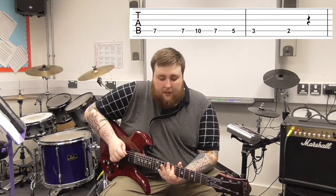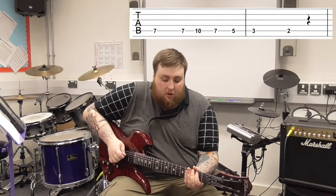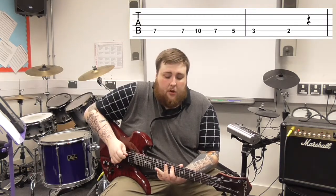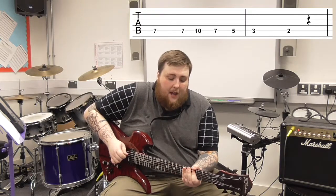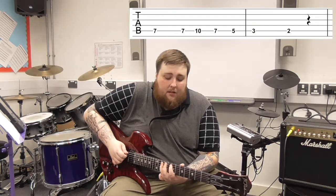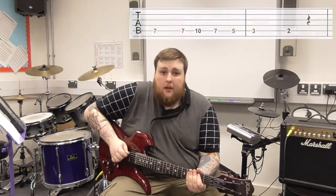Then we repeat: seven, seven, seven, ten, seven, five, three, two, seven, seven, ten, seven, five, three, two — and that is the entire riff.